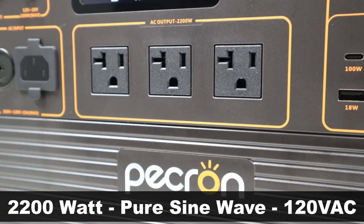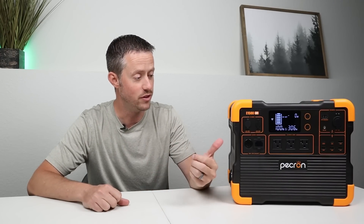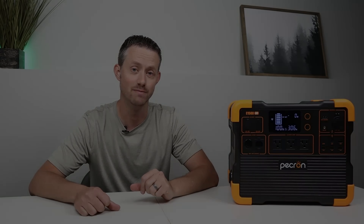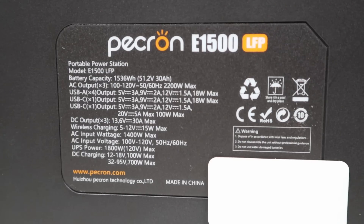For the actual inverter, it has a 2,200-watt pure sine wave inverter rated at 120 volts — large enough to power a full-size fridge, a microwave, or even power tools outside. This is called the E1500 LFP because it has 1,536 watt hours of capacity using lithium iron phosphate batteries, rated for 3,500 charge cycles to 80% of original capacity.